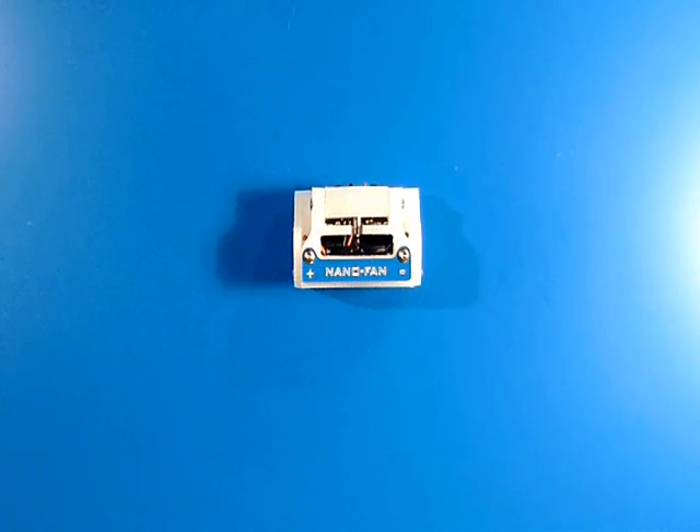This little device started by request from some of our military customers who were having a difficult time getting rest in extremely hot locations. They wanted a tiny fan — smaller the better — that would run longer than one or two nights on a single battery, that they could position very close to their face and just get some cooling air, and obviously to do it as quietly as possible.